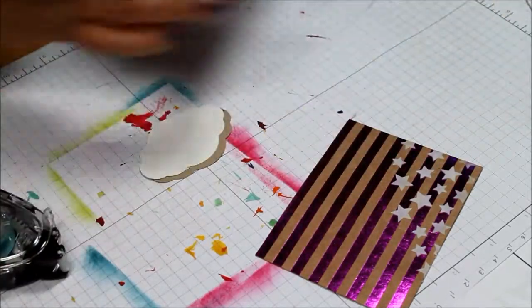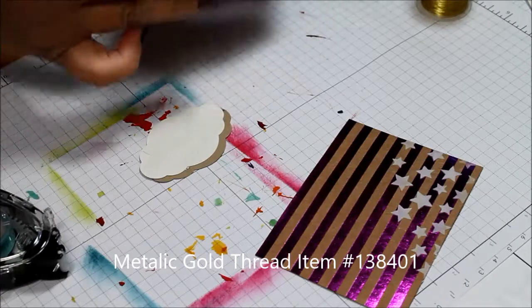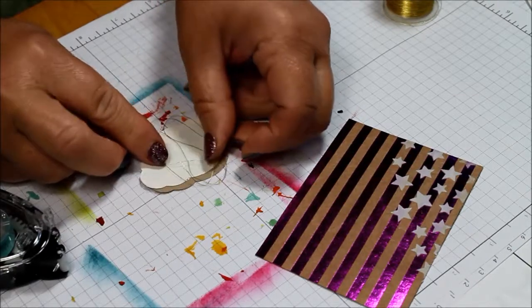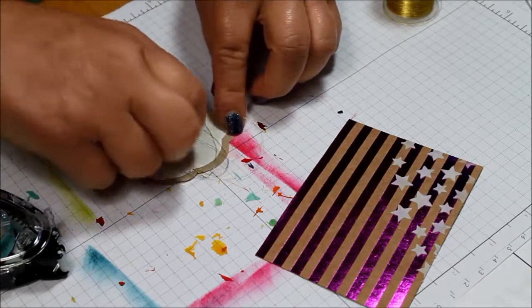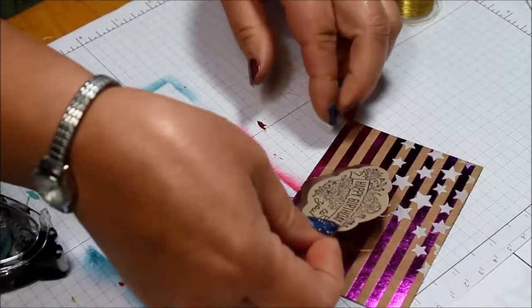Now I'm going to add some of the metallic gold thread, and usually about three wraps around your three fingers is good. And then I'm just going to go ahead and put this onto my back piece here before I put this onto my card base.